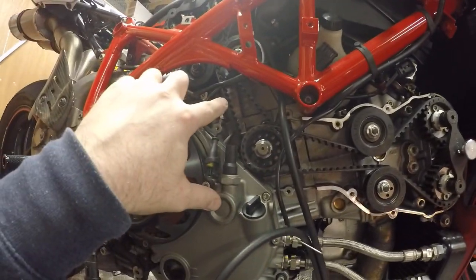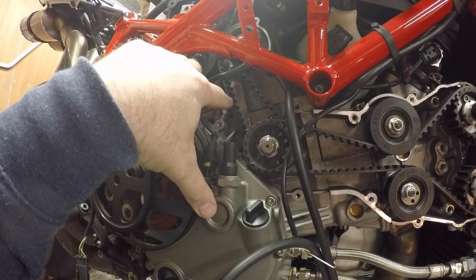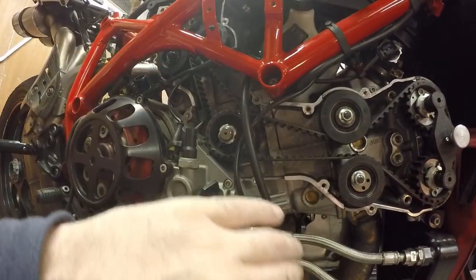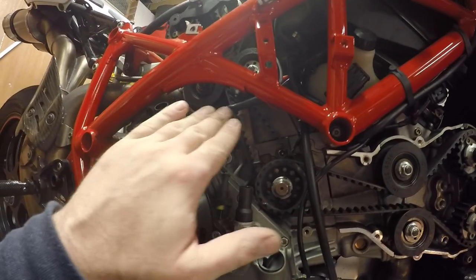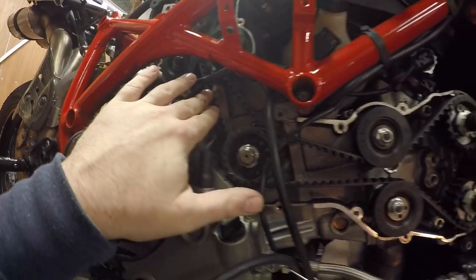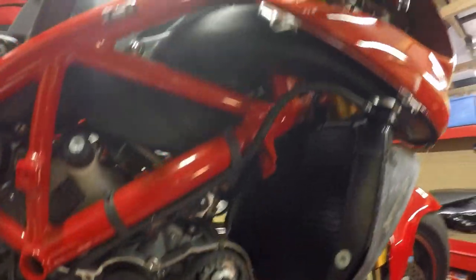I'll turn the engine over so it's in vertical top dead centre and then finally do the tension setting on there. Once that tension setting is done I'll spin the engine over a few times, check everything's okay, put it back into horizontal top dead centre, check the belt tension again, put it into vertical top dead centre, check the belt tension again. So let's tighten these lock bolts up.